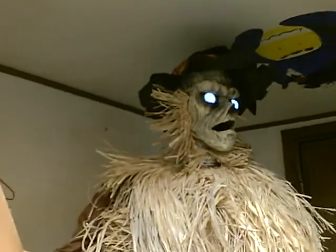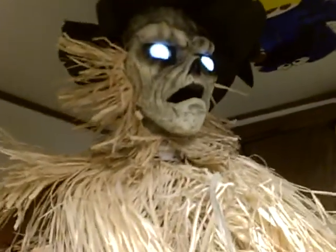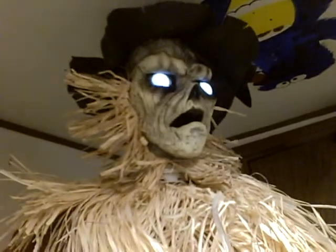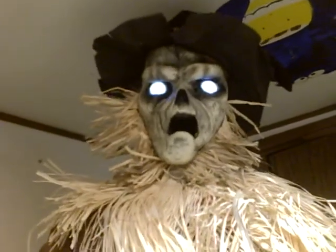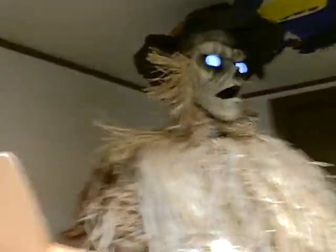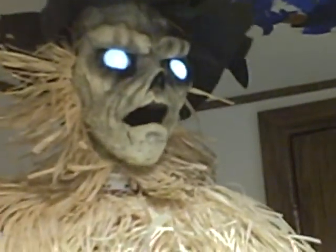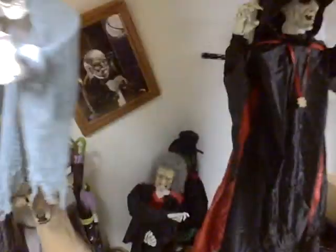He looks dead right in front of the camcorder. The fourth part might come this week — Saturday or some day like that — or next week. I'm getting kinda lazy to do it, but it will be before Halloween. It will be.